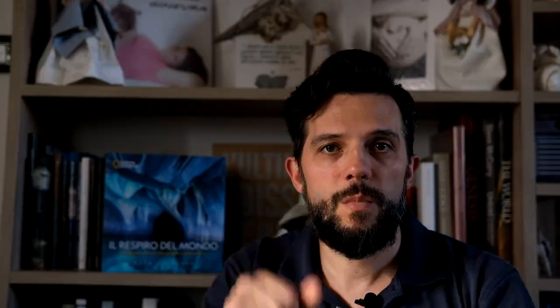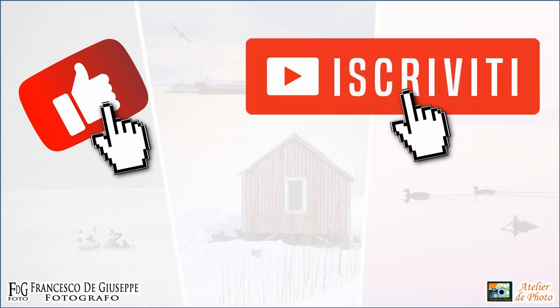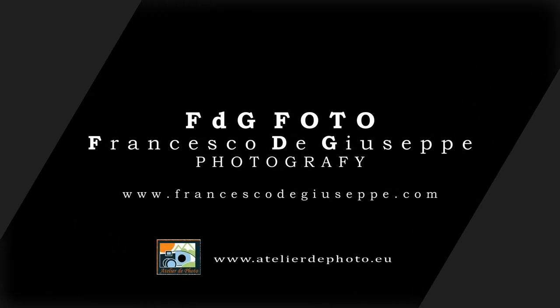So stay tuned and see you at the next video with some other news on the small Peak Design Travel Tripod. Thank you all and don't forget to subscribe to my channel if you like this video and activate the notifications so you can always stay updated. Goodbye everybody!